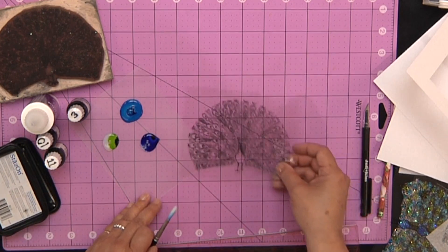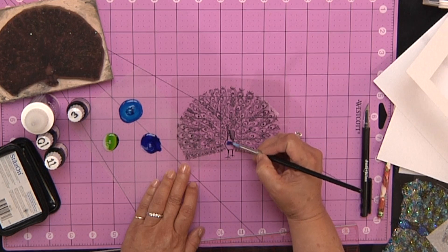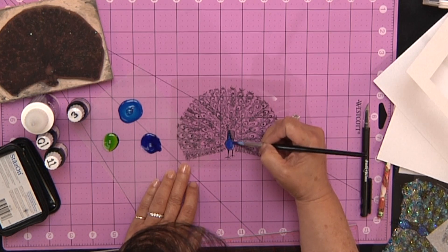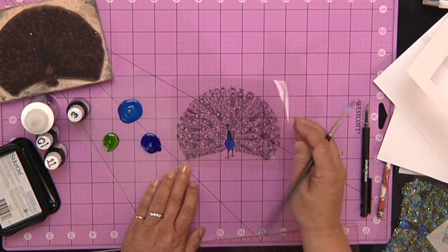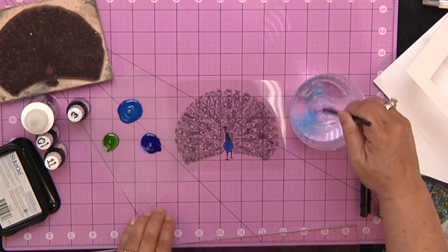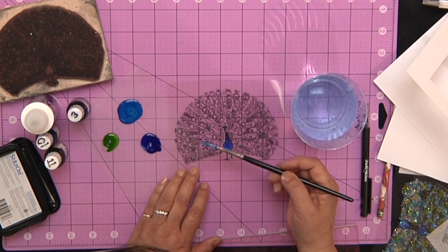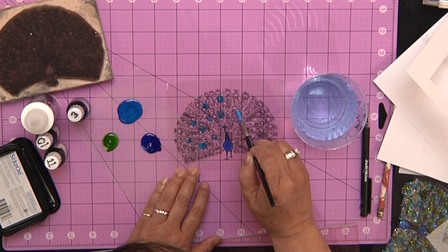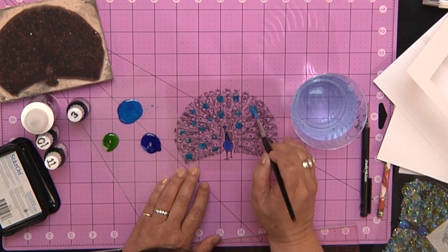Then you're going to take your stamped image and paint with the tinted diamond glaze. I've got the body of the peacock with this really pretty royal blue, and I kind of like to hit the little top of it — I think they call it a crown. You want to take a cup of water and just rinse out your color, then start with another color. I have this light blue and I just plopped the dots in. What's great about this peacock is I don't have to worry about being precise, and you'll see why once we're finished.